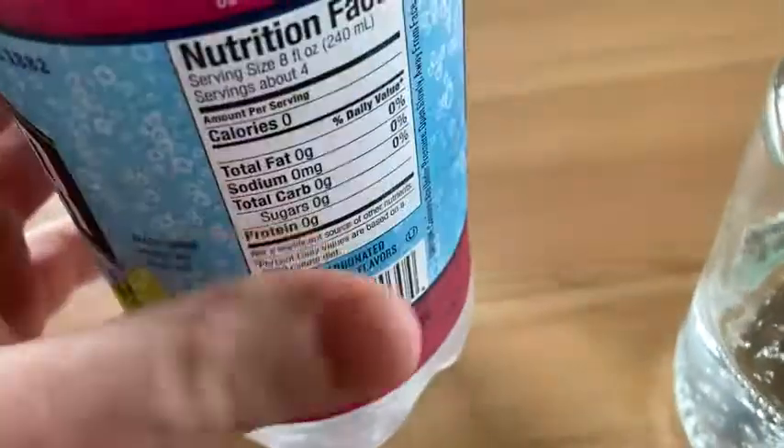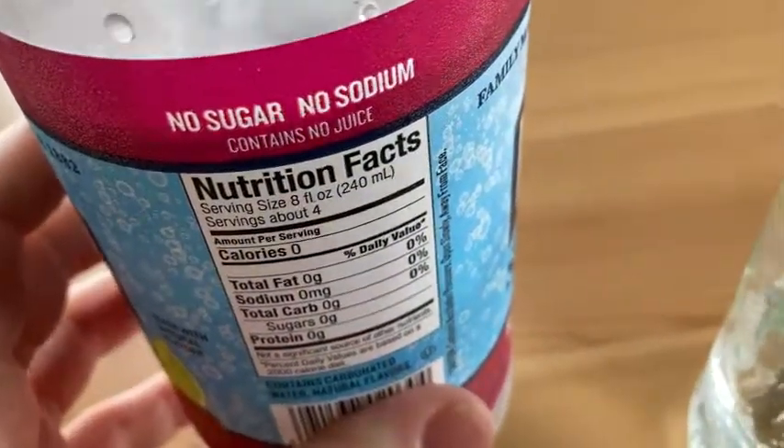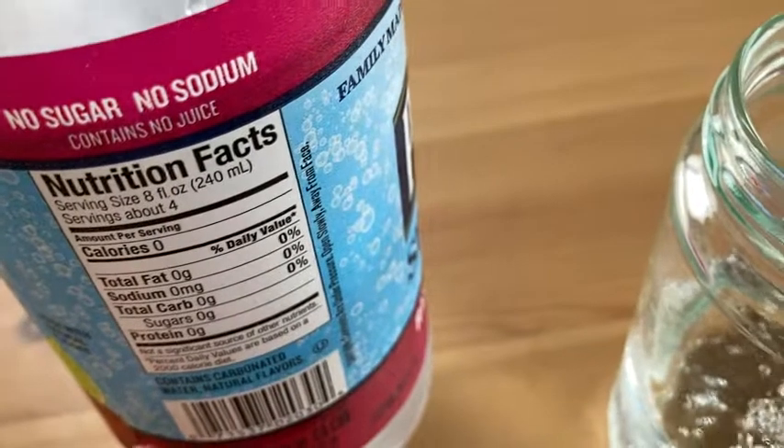Since 1882. So this is good with juice — you can drink it by itself or with juice. First, I'm going to try a little bit by itself.